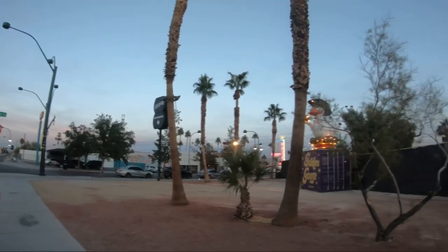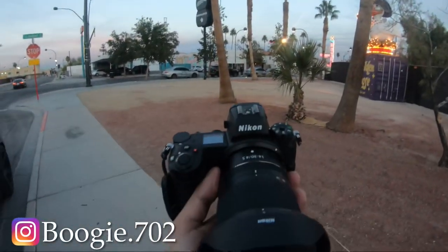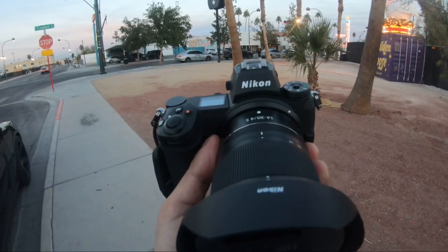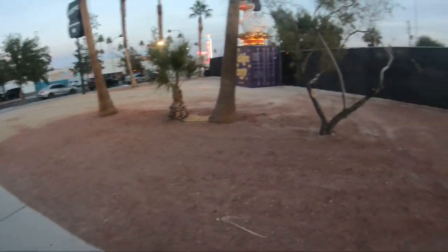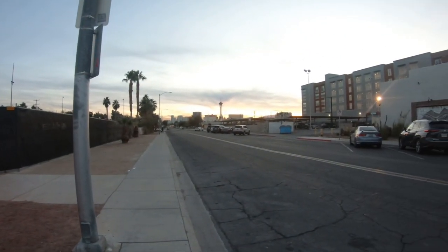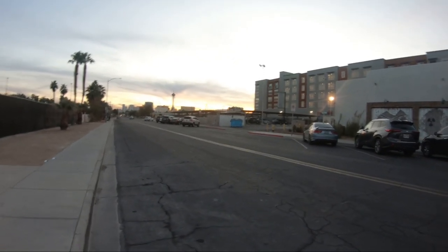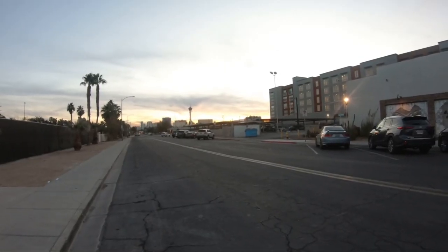What's up fam, so we're out here in downtown Las Vegas and I got with me this beast right here — the Nikon Z6 II. I've had this camera for exactly one year. I got it last November, and I've been really hesitant to make a video with this camera.